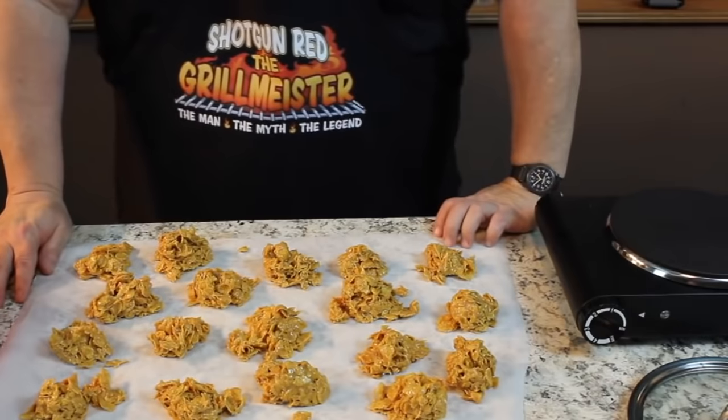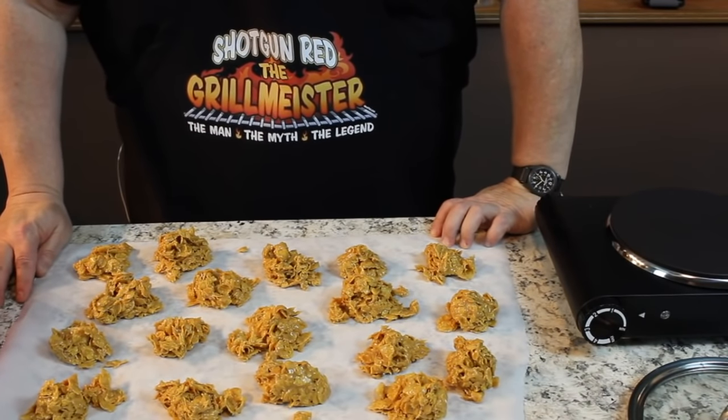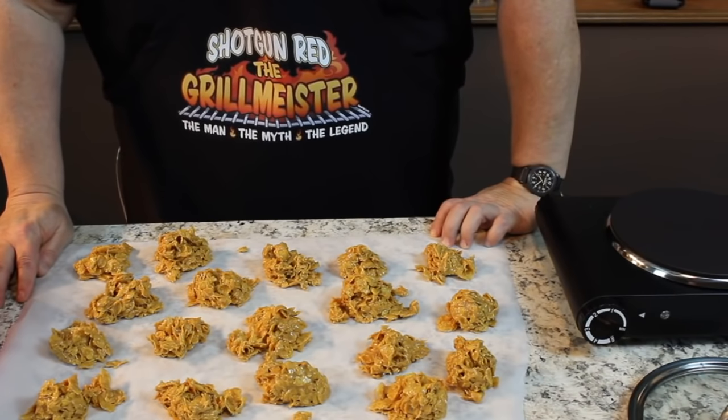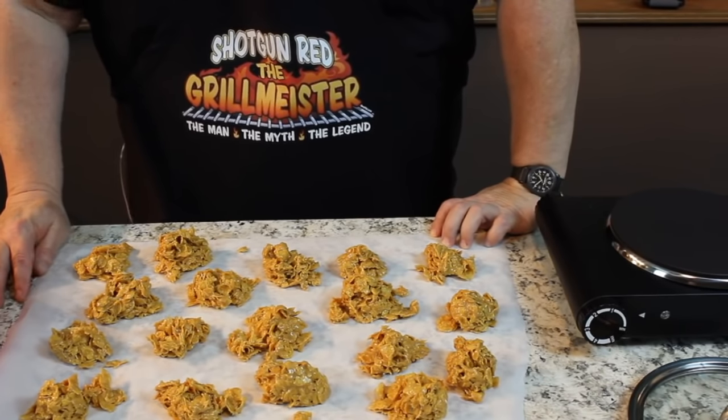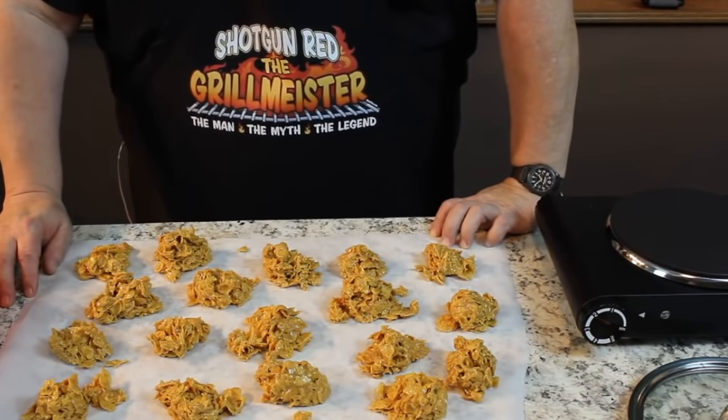Corn flake clusters. One cup of sugar, one cup of Karo syrup — which you heat up first and mix so the sugar completely dissolves. Then add your one cup of peanut butter and pour it over six cups of cornflakes. We're going to let this cool, then we'll turn the camera back on and see what we got for our finished product.